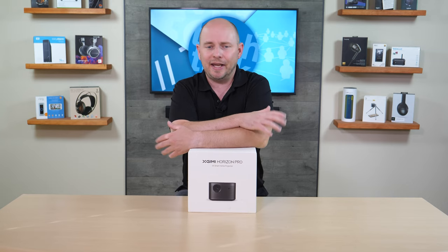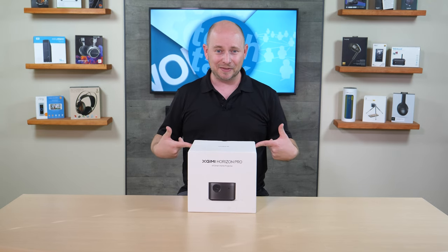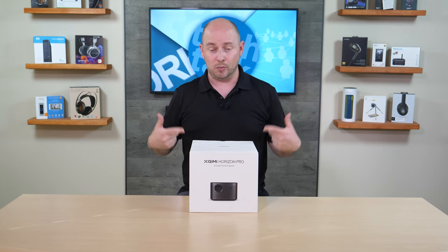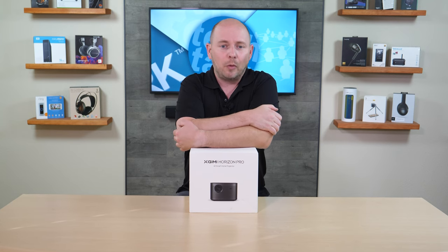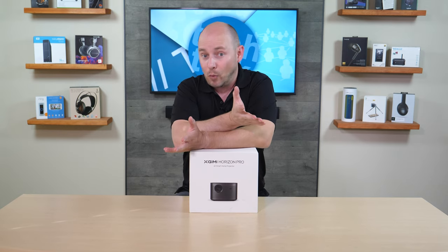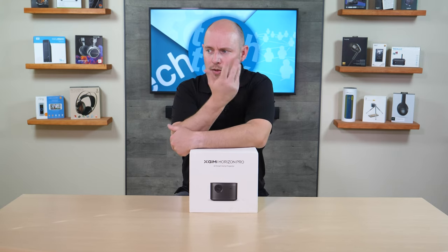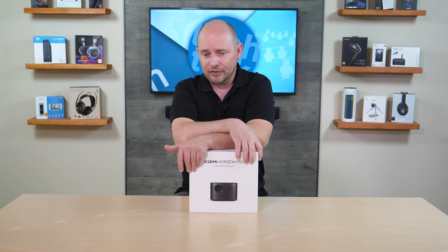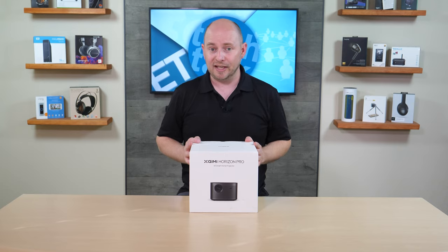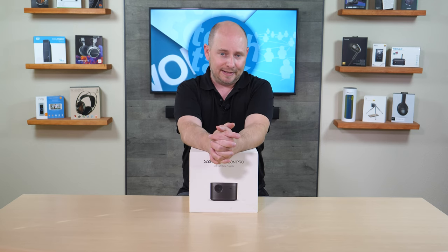The biggest thing that sets it apart is that this is 4K with HDR and it has 2200 ANSI lumens, so it's brighter than the Halo and the Halo Plus. Since the Halo Plus is a fantastic portable projector, I'm guessing this one is just as fantastic. As long as you have Wi-Fi, you can stream all your content off YouTube, Hulu, Amazon Video, even Netflix. And with options like Plex, you can take your entire media library with you anywhere.